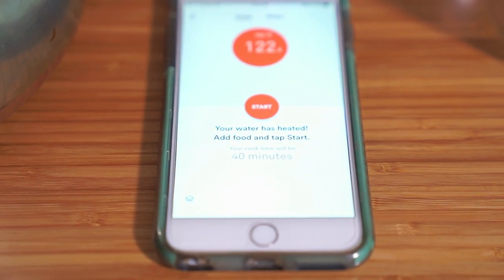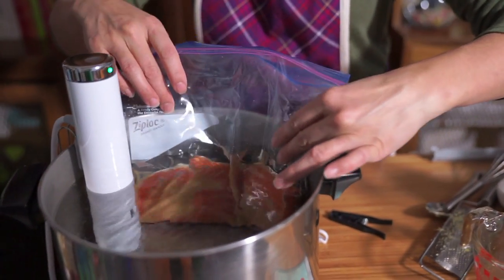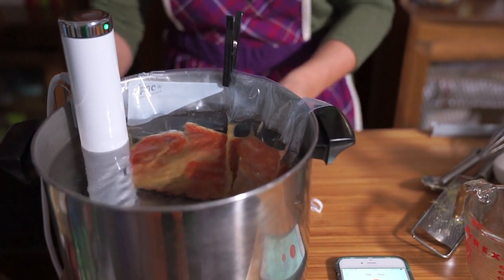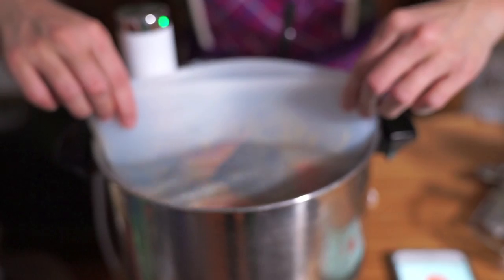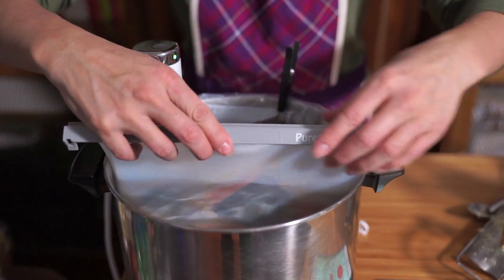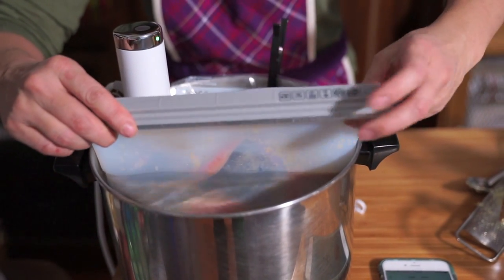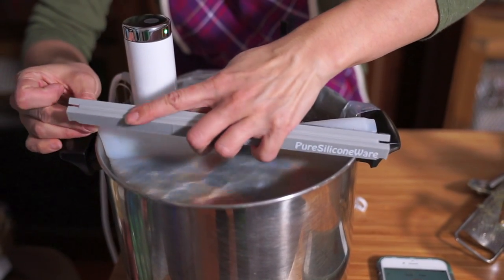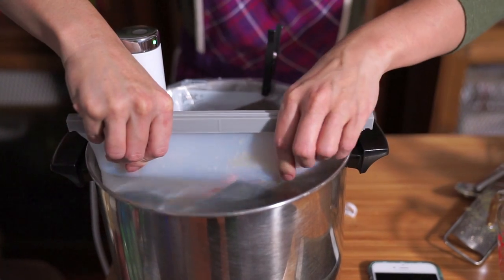The water is heated. I'm going to put this one in first, and this one — I'm already a bit hesitant, but we did as much research as we could on Amazon, so let's see how it turns out. Just as a disclaimer, this is not paid, sponsored, or anything like that. We just found these bags on Amazon in the hopes of getting away from using plastic bags, so we're giving them a try.